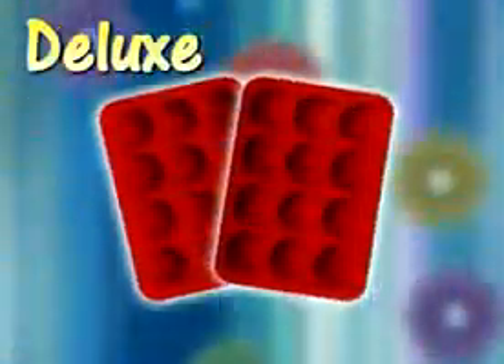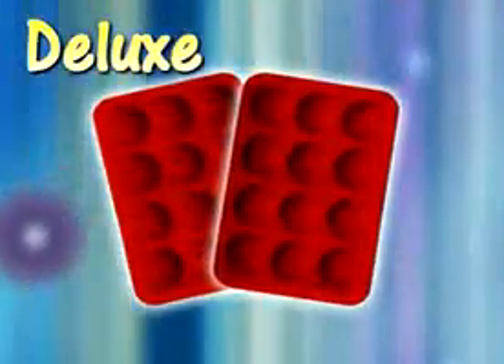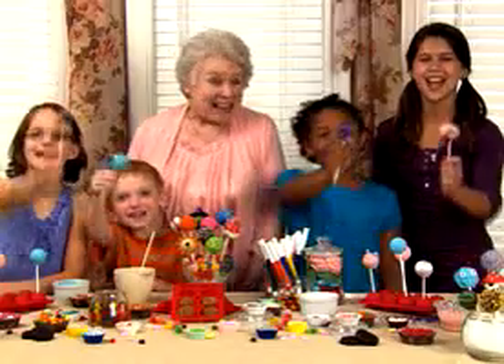Ask about our deluxe Tasty Top set that bakes even more cake pops. Tasty Top Cake Pops — the tasty and inexpensive way to have fun.